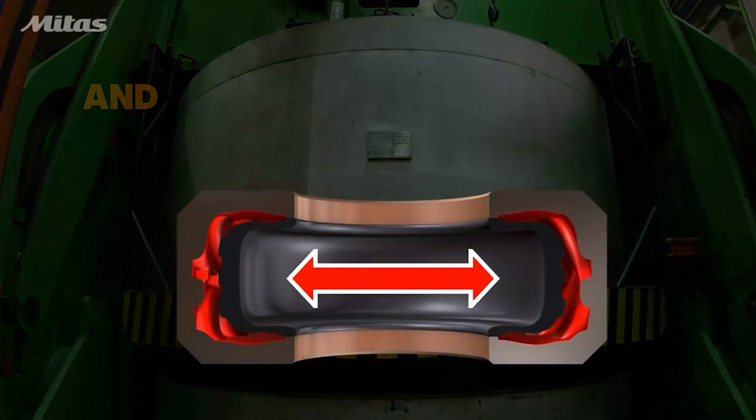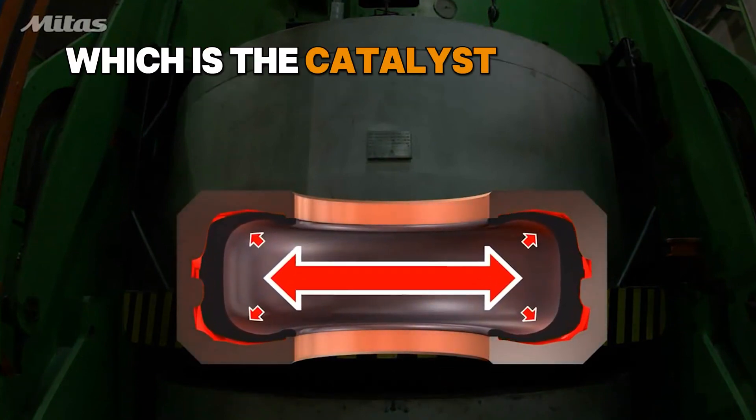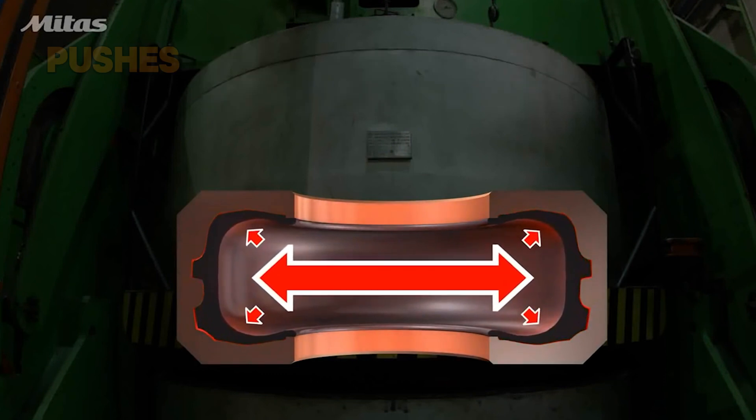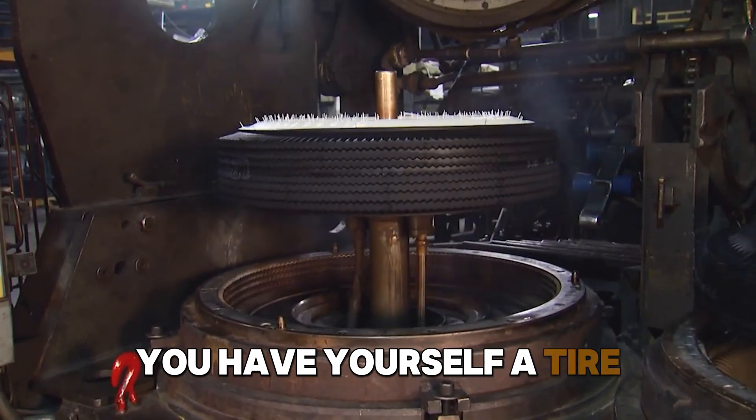From there, they figured out they could make a lot of things with this — notably the tire. The process of vulcanizing rubber for tires looks like this: they put the rubber solution inside a tire mold, close the cavity, and inject it with high-pressure steam as the catalyst. It gets the cross-linking going, pushes the rubber out against the mold, and voilà — you have yourself a tire.